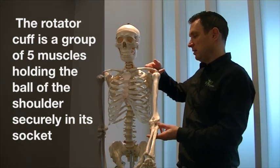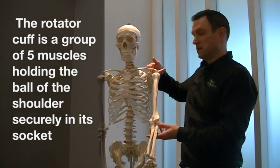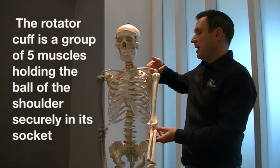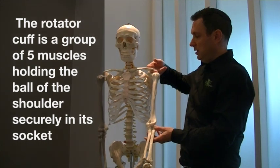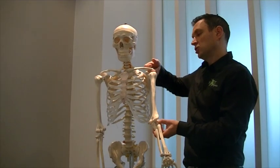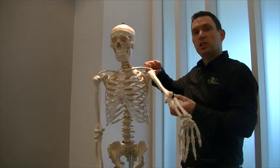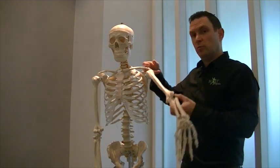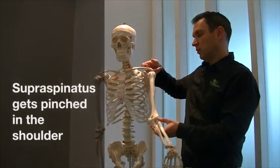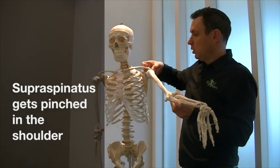The supraspinatus tendon runs where my finger is over here. It originates, as the name suggests, superior to the spine of the scapulae, and it comes out over here at the shoulder and attaches onto the humerus. It's involved with initiating abduction — initiating the movement of bringing your arm out to the side. Very often what happens is that tendon gets pinched in the ball and socket.